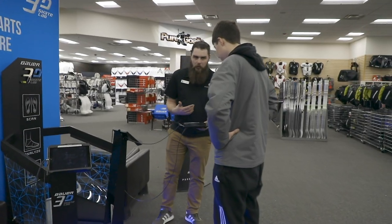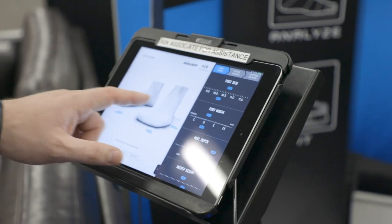All of our product pages have sizing guides that go over skate size as well as width, so be sure to check those out. But for the absolute best fit, we always recommend coming into one of our stores so that you can get fit by an expert on one of our Bauer scanners.